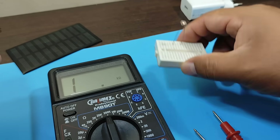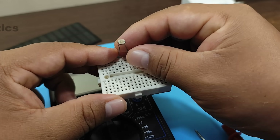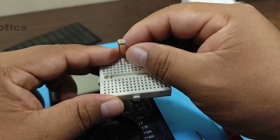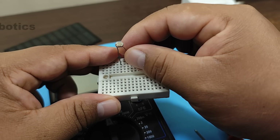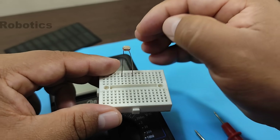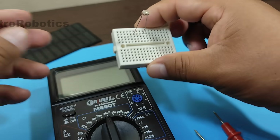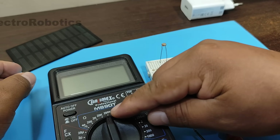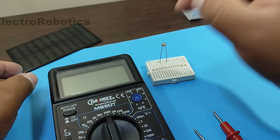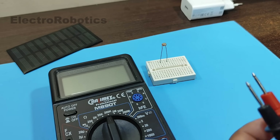Before assembling the circuit, let's test the operation of this component. The LDR is a light-dependent resistor whose value changes depending on the amount of light falling on its surface. For this, we'll use a multimeter on the 200 kilohm scale or higher. Remember that the multimeter has no polarity.